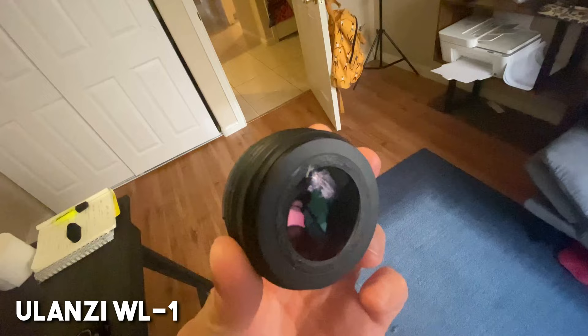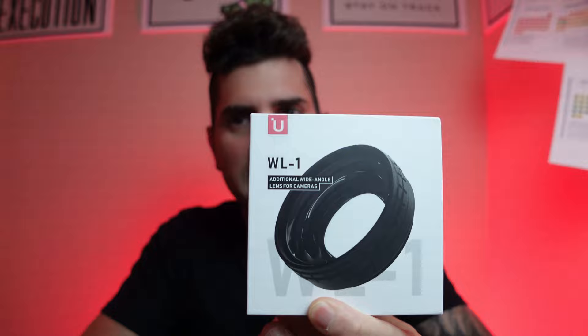Remember a couple of months ago when I bought the Ulanzi wide-angle lens for my Sony ZV-1? A lot of people recommended this lens — the Ulanzi WL1 — and it's actually a really good lens. I was very happy using it.